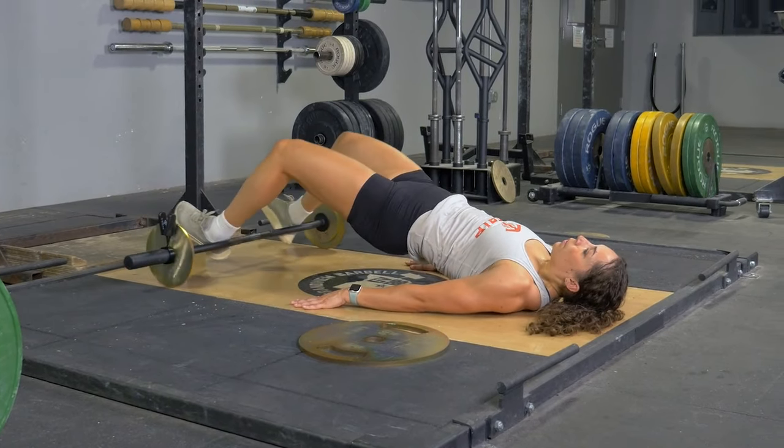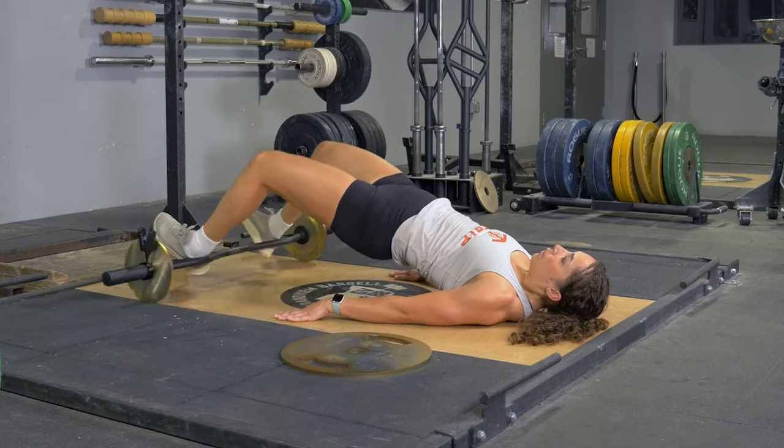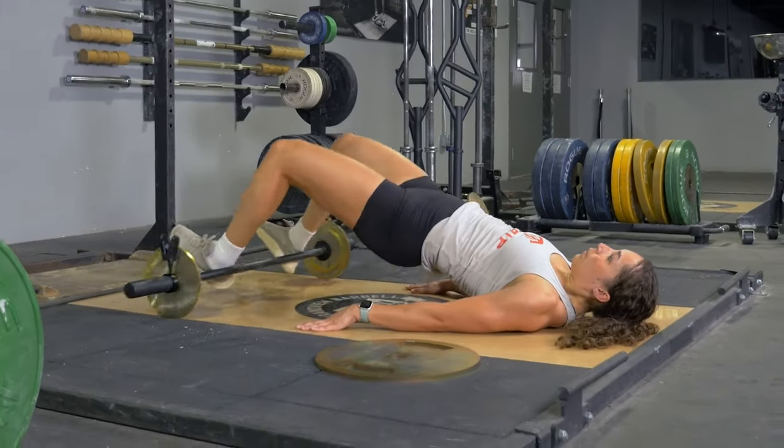To do the hamstring curl with your original T-grip bar, lie flat on your back, placing your heels inside or outside the parallel handles of your original T-grip bar.